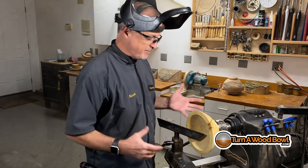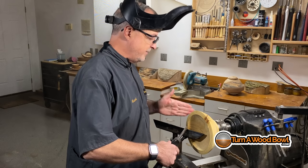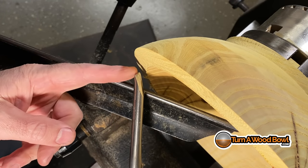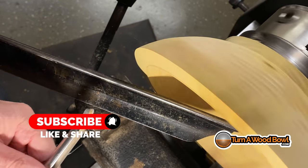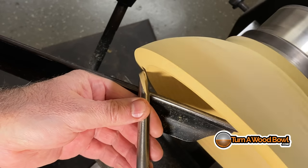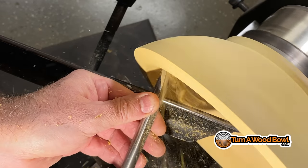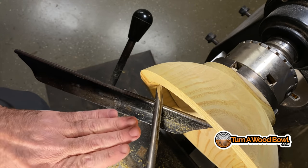Instead, what you want to do is stand upright. You want to be above the turning piece and position your bowl gouge so you can look down on the turning bowl. When you're standing upright and looking down towards the bowl versus into the center of the bowl, you can line up the bevel on your bowl gouge and make it parallel to the exterior of the bowl. The viewpoint I'm showing you here right now is the ideal way to be looking at your bowl gouge and the bowl as you turn. So look down on the piece and keep your body upright instead of bent over looking into the opening of the bowl.